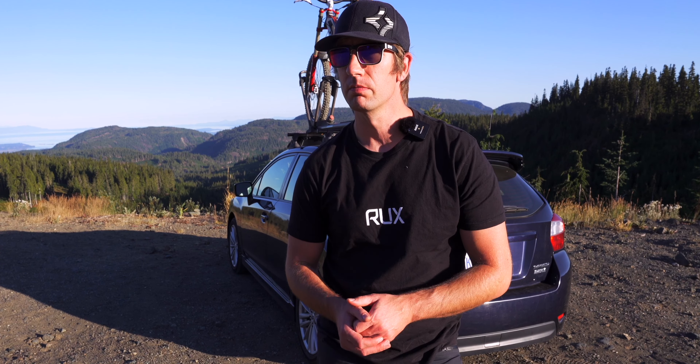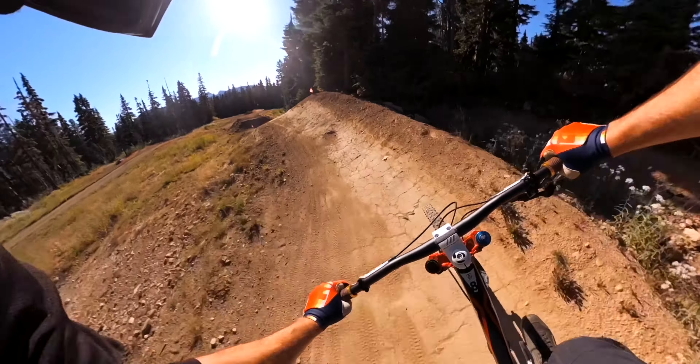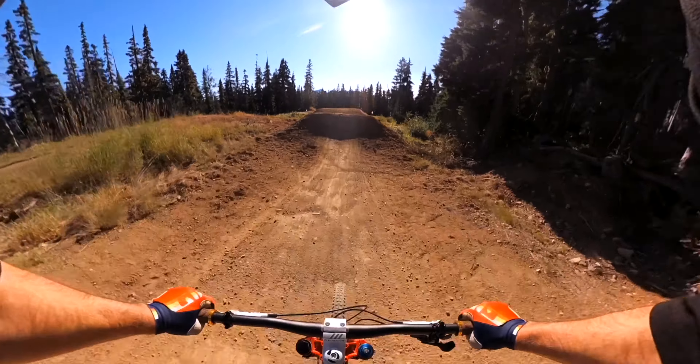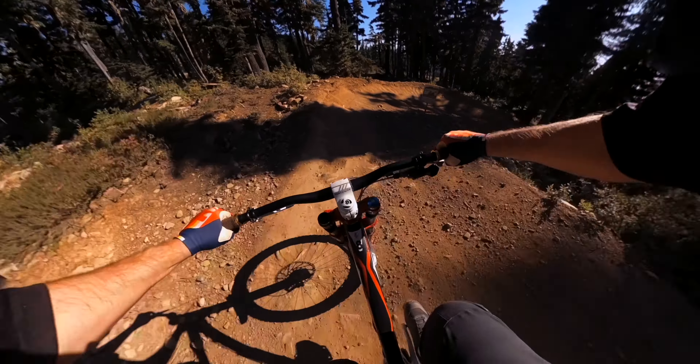I just finished a day of downhill mountain biking here at Mount Washington and I thought it'd be a good opportunity to run you through how I pack for a day of riding on the mountain — basically any trail day I go on. Check it out.